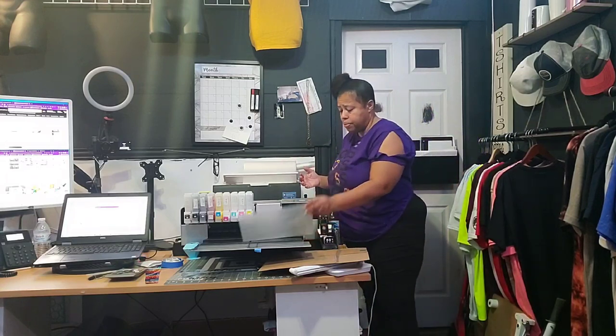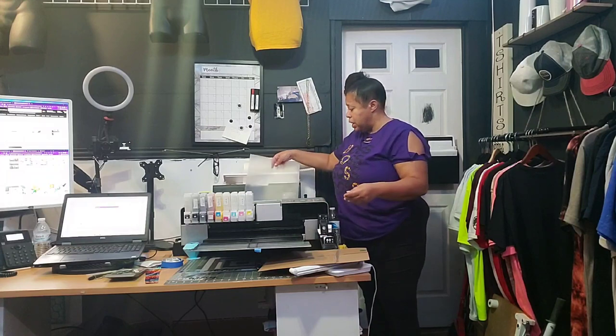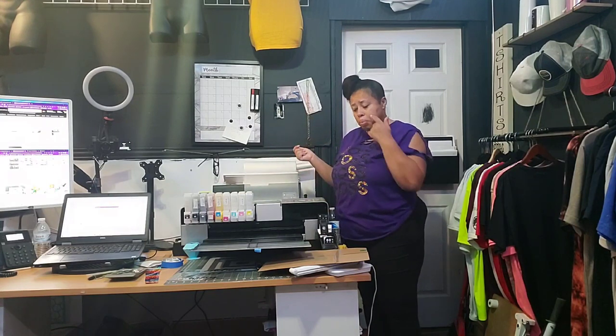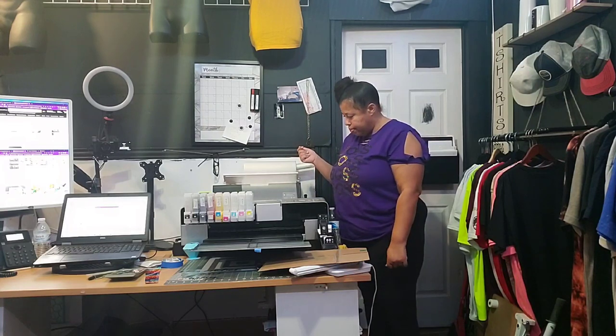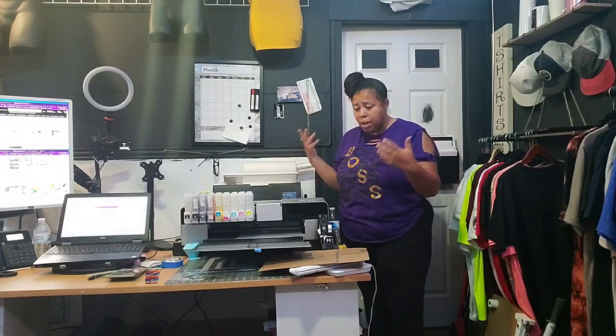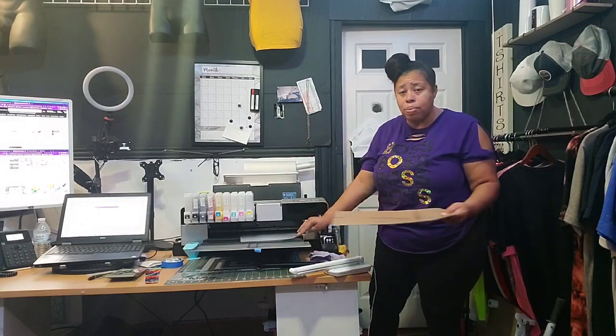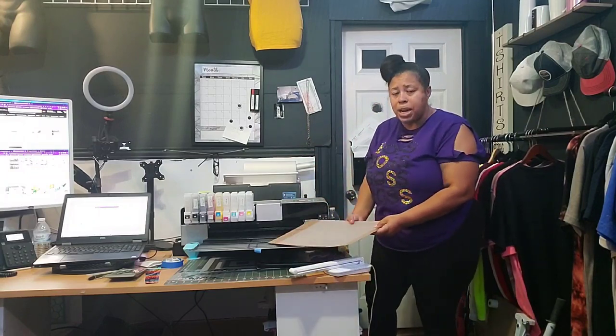My paper is coming out. Let's try it again — and yet again my paper is coming out. You could sit here and do this all day long, but I'm going to show you a tip that a lot of screen printers already know that you may not know.